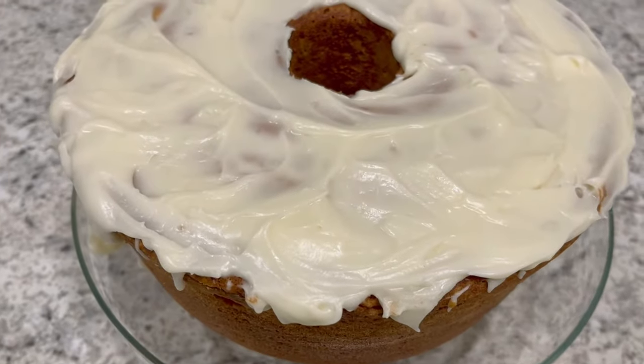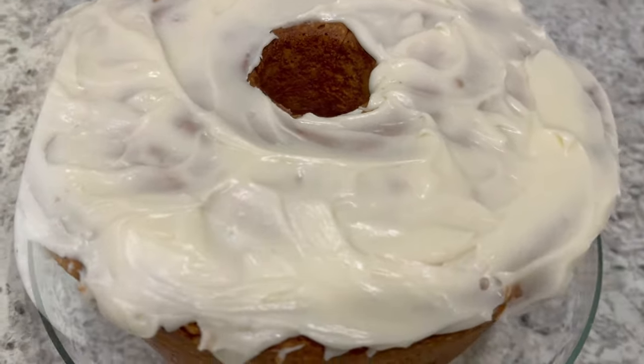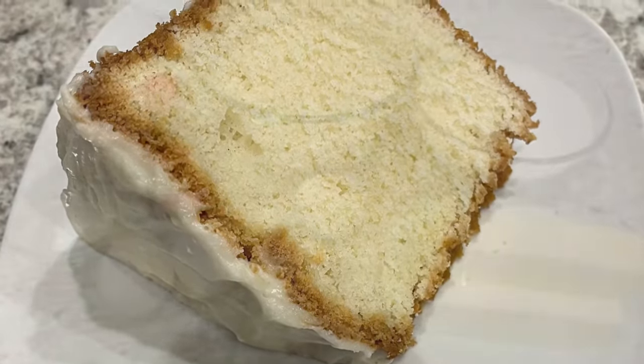Hi, my name is Andrea and today I'm sharing a simple and delicious recipe for lemon buttermilk pound cake. So let me show you what you're going to need.